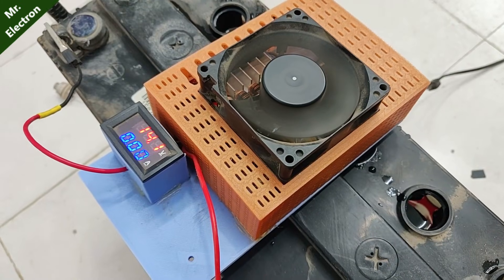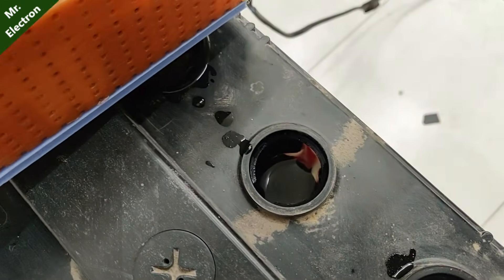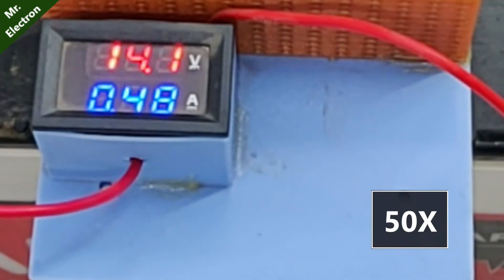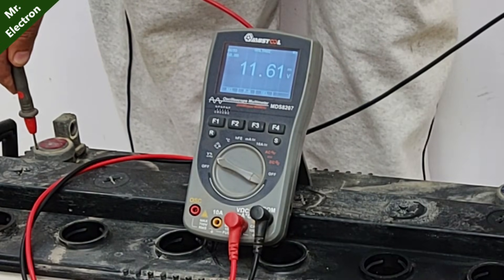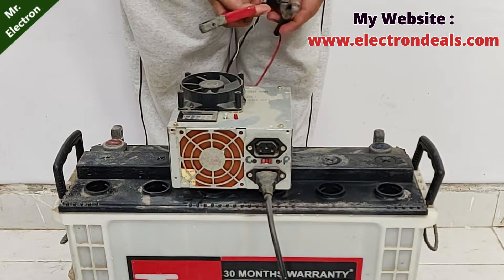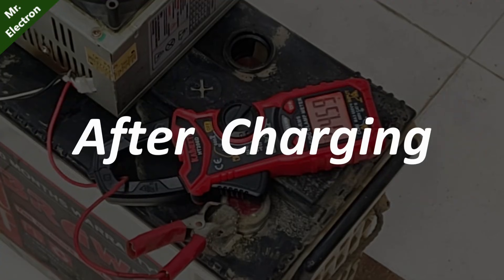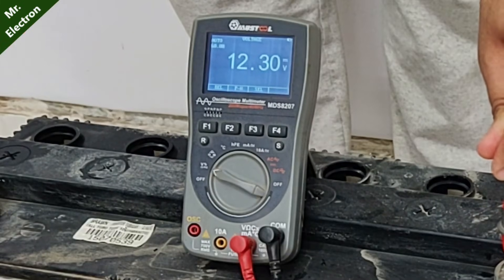Starting at zero amperes charging current, now at 0.02 amps — so it is increasing. Moving on to the second stage of high-speed charging, now at 11.62 volts. The battery has stabilized at 12.3 volts. Let's do further tests.